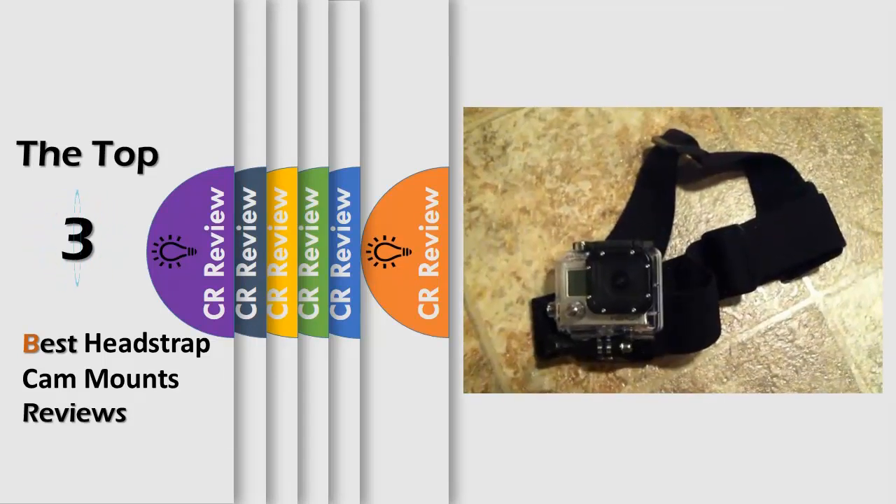Hello viewers, we have brought to you the Top 3 Best Head Strap Cam Mounts Review powered by the CR Review.